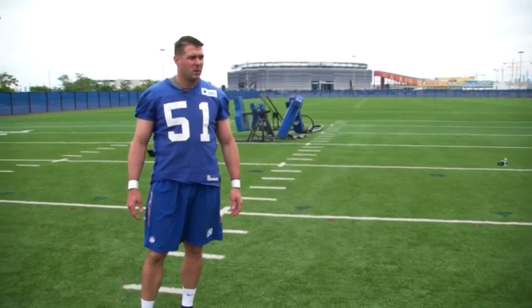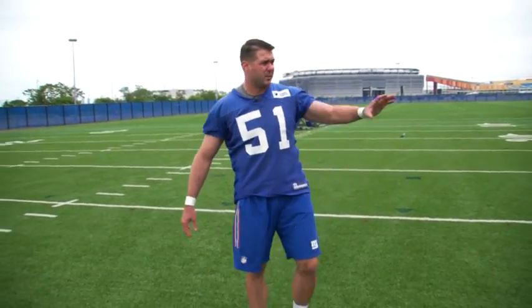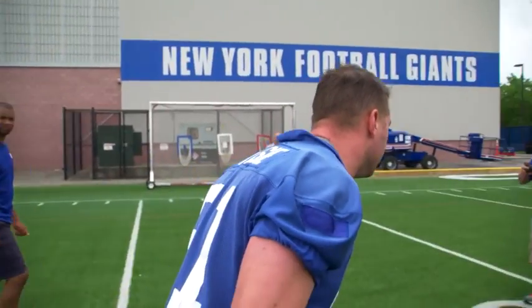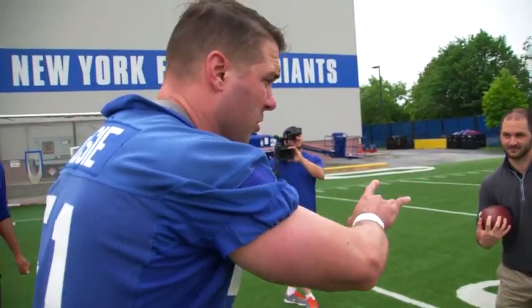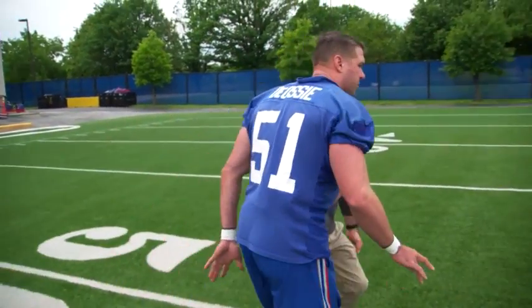So once the ball is gone and you pop right up, you can defend yourself and get your hands on the blocker. If you get a free release or get out clean, you're one of the first guys down there to the punt returner. I run downfield, I know where my teammates are — there's a gunner over here, there's a gunner over here — and I'm approaching the ball returner. I come in on his field side and I'm waiting for him to make a move.